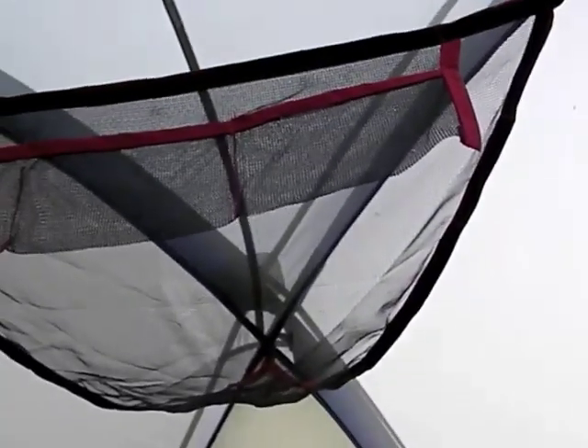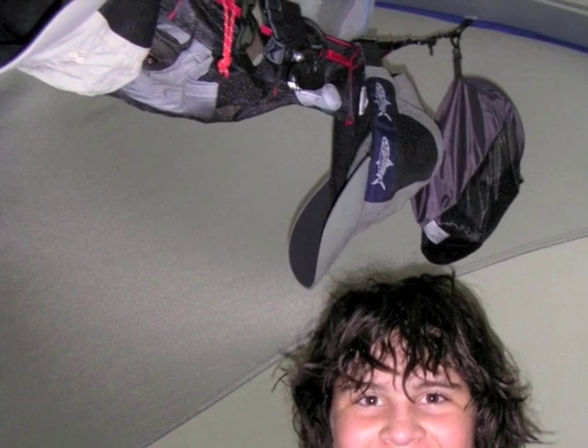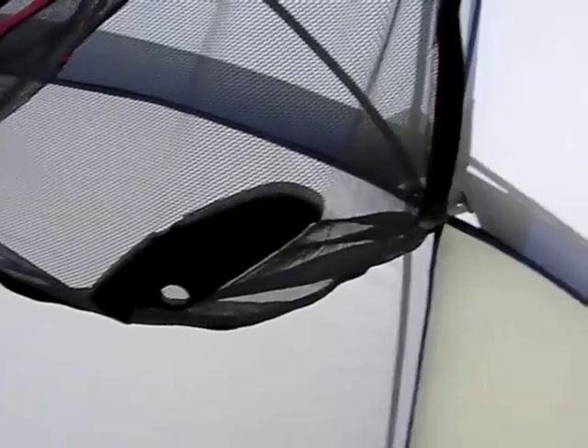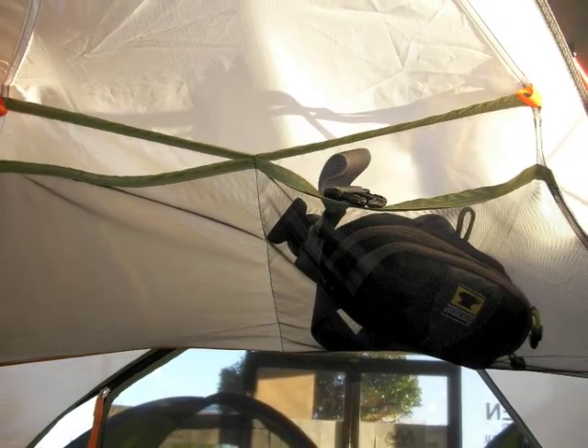One convenience feature is the gear loft. This is an indispensable part of making your tent more livable. I always use my gear lofts — they'll have my headlamp, maybe my Phoenix flashlight, maybe some knives. It's a great place to store stuff and have it readily accessible when it's dark out and you don't have a light with you. You just reach up and there's my knife or there's my light. Gear lofts: more the better, within reason of course.